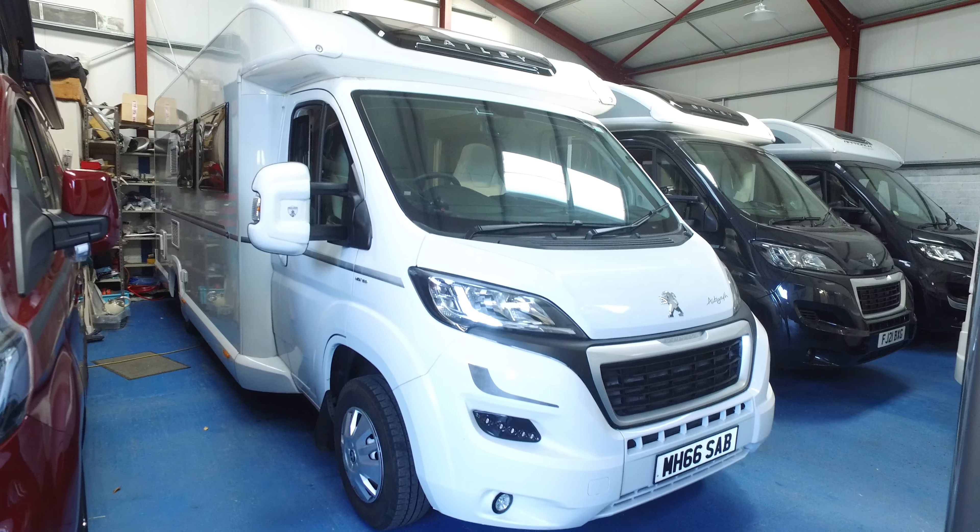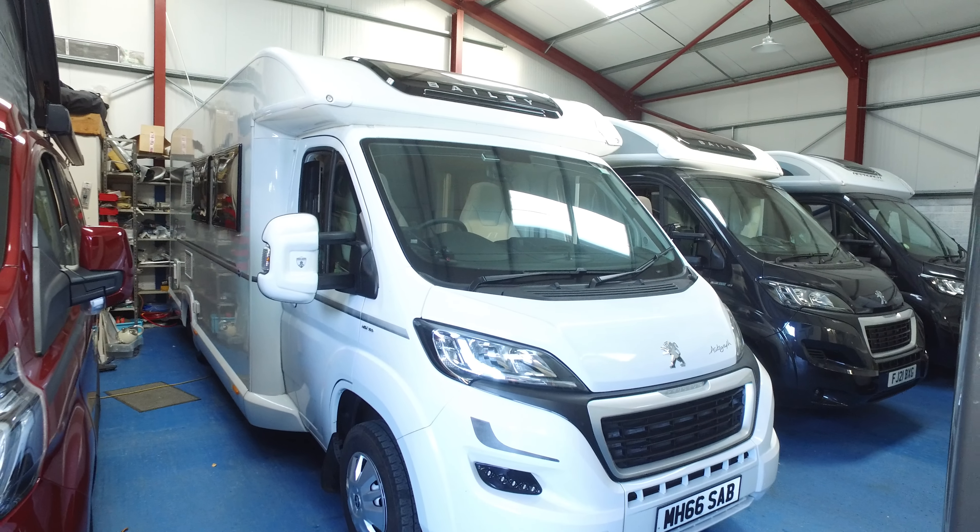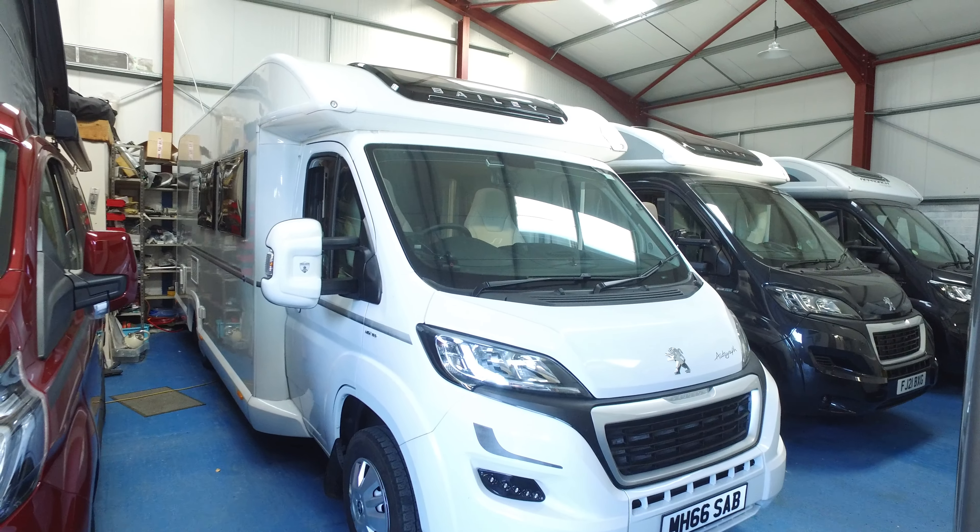This is Serenity Ledger's video for this 2017 Bailey Autograph 75-2 that has recently arrived with us and is currently for sale. It's a 2017 and has done, as you can see from the advert, 12,300 miles. This came directly off the previous owner — it's two owners from new — and we make these videos so that we can point out any markings to the camper in any shape or form, which is very useful to prospective purchasers.